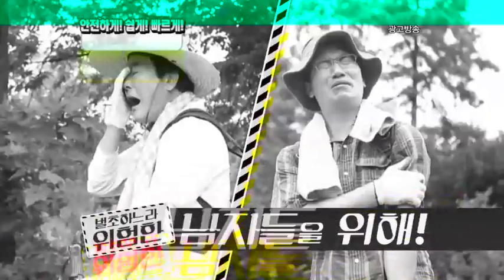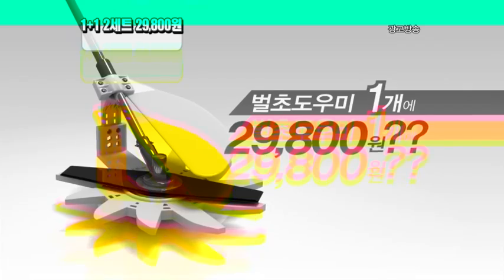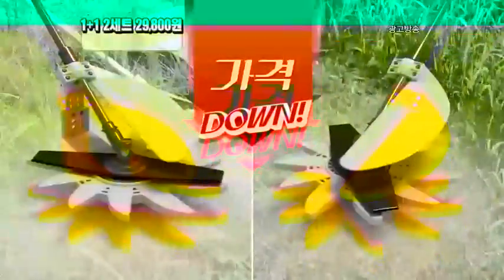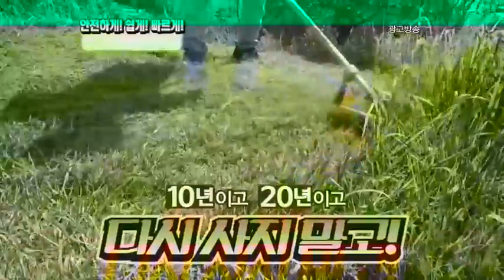안전특명! 칼날 앞에 내 가족을 지켜라. 8월, 9월 벌초하느라 위험한 남자들을 위해 안전 예초, 벌초 로미 초대방 구경특가. 부품 한 개 59,800원? 아닙니다. 그럼 한 개 29,800원? 그것도 아닙니다. 한 개 한 개 더! 두 개를 다 들이면서 가격은 놀라운 29,800원.